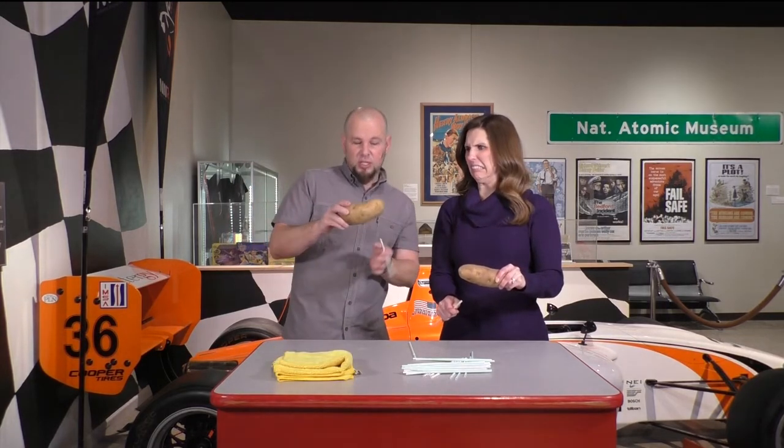This is a very easy demonstration. The main safety concern is the way you're holding the potato, because we are going to be sticking a straw through it. Make sure your hand stays out of the way — don't hold your hand under the potato, because as the straw goes through, your hand is next.